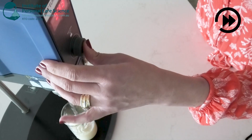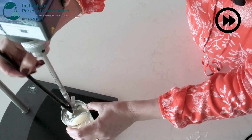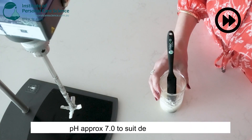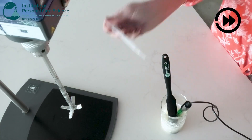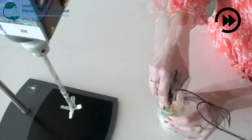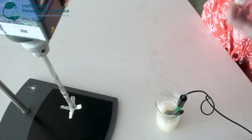Once that has gelled beautifully we can take it off and check and adjust the pH to suit the delicate eye area. Once you are happy with the pH then you can pull that off.